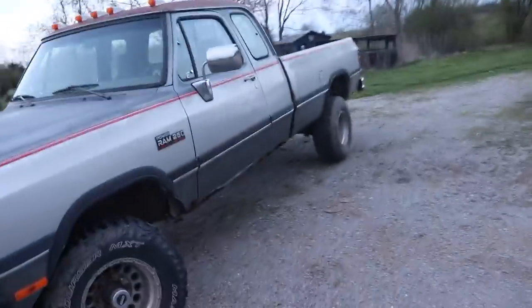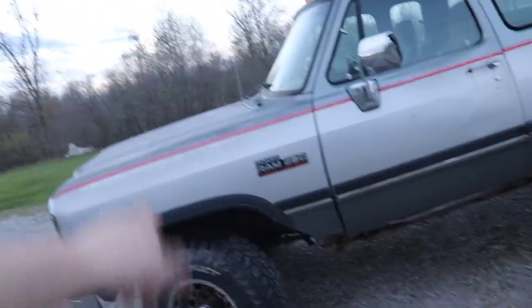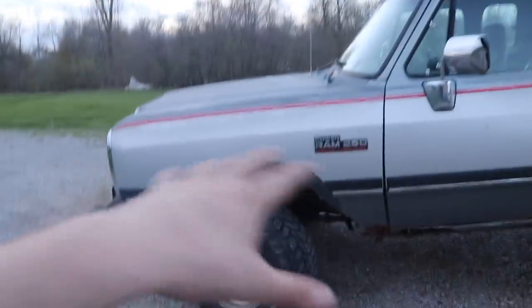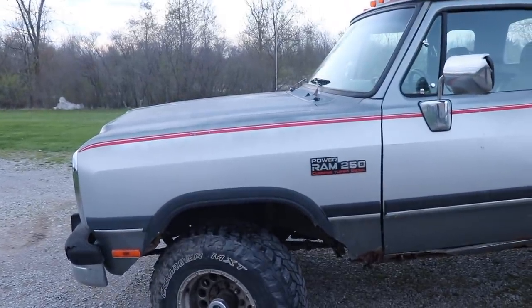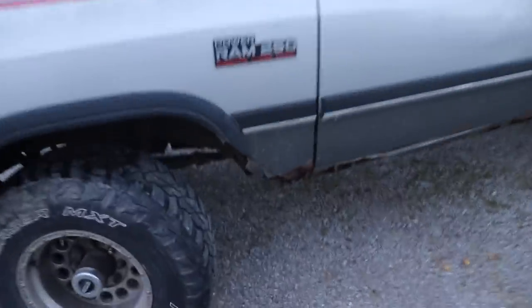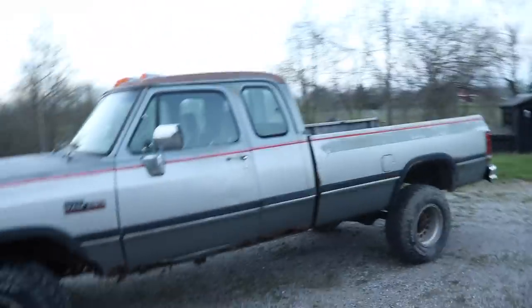Before anybody freaks out about why I cut the fenders - the truck needs new fenders anyways. If you look underneath that liner, it's all rusted under there. That whole fender technically needs to be replaced - it's pretty corroded on the inside too. Even in this wheel well liner there are holes and it's just brittle. That's how the whole inside is.